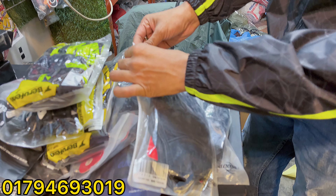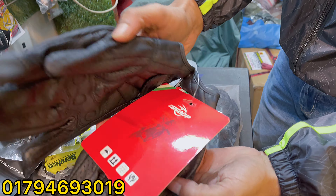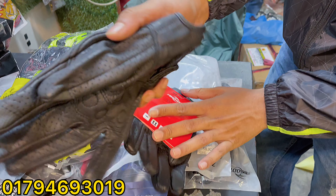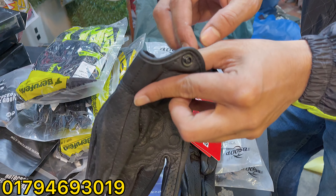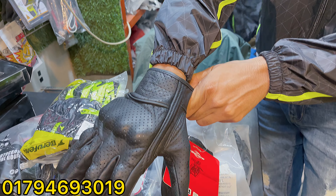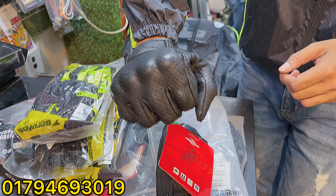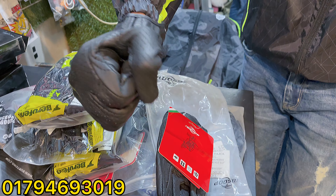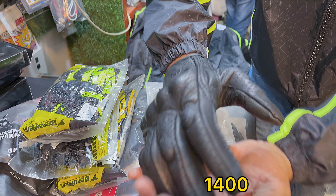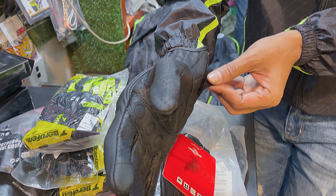This is full leather gloves — high quality gloves, full leather. Quite a few sizes available. It looks very beautiful and very comfortable. The price is 14,000.